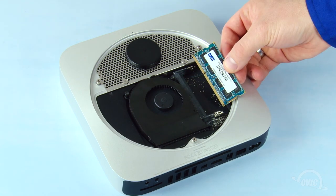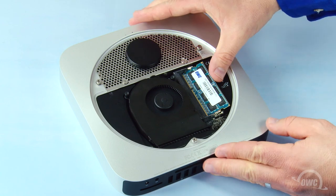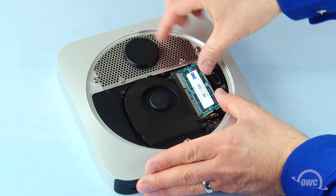You may now replace the memory. The notch on the memory modules lines up with the pins in the memory slot. Place the first module into the lower slot at about a 40 degree angle until it's fully seated, then push down on the outer edge to lock it into place. Repeat the process for the top module.